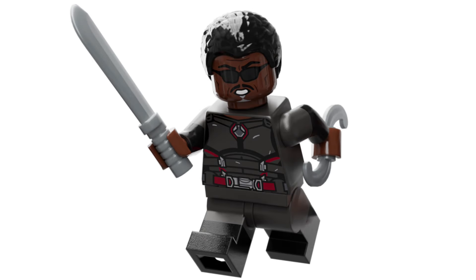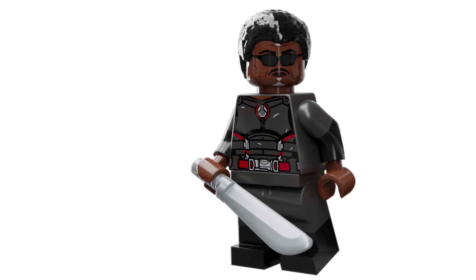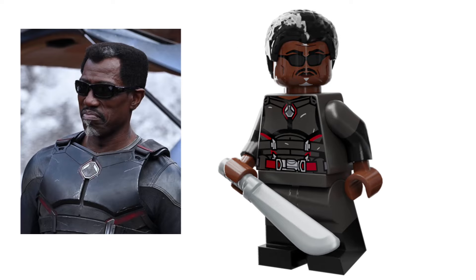Next up we have Blade. I know, many of us thought he was retired, but he is back. I've given him a gunmetal grey torso with dual moulded arms and dual moulded legs. He also obviously comes with a blade, but unfortunately the sword isn't the same as in the first three Blade movies, so I opted for this machete, which is more accurate to the shape we see in Deadpool 3. I also made a new piece for his little boomerang weapon. Blade also has an alternate face which is a little bit more stern.